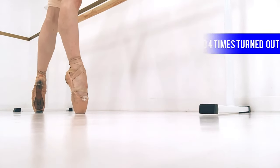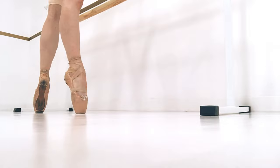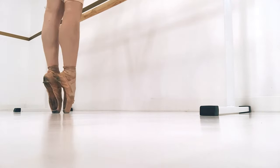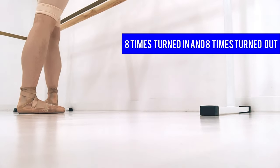Next, we're going to switch from one foot to the other. We do this eight times turned in, and then eight times turned out.